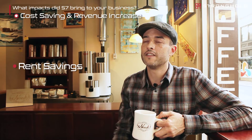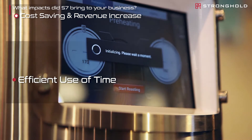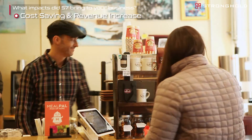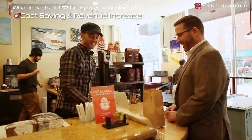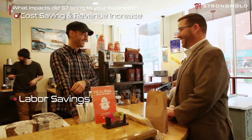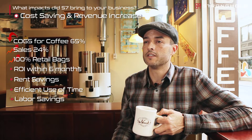Another major benefit of the S7 has been time savings. With the auto-replication feature I trust the S7 to perform the roast exactly as I specified, and it allows me to focus on other things while the roast is going on. I can work on payroll, attend to customers behind the counter, and I'm also saving having to hire somebody to roast. The S7 is roasting while I focus on other aspects of my business that are just as important.